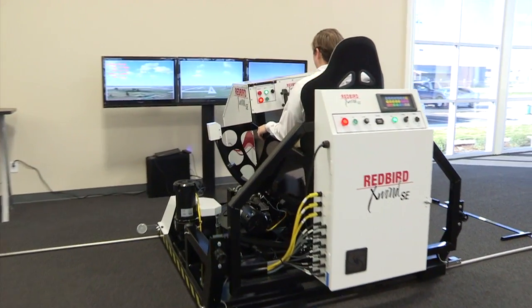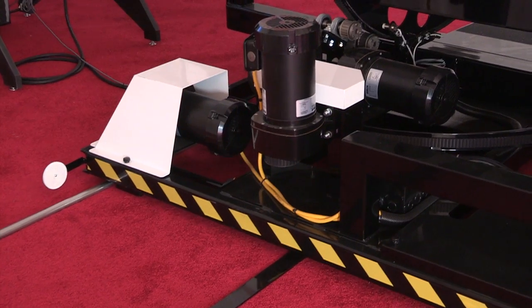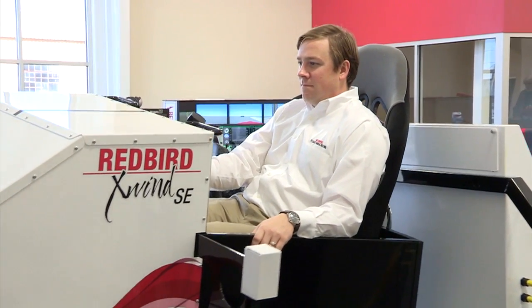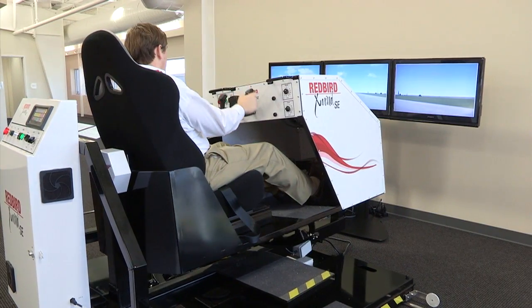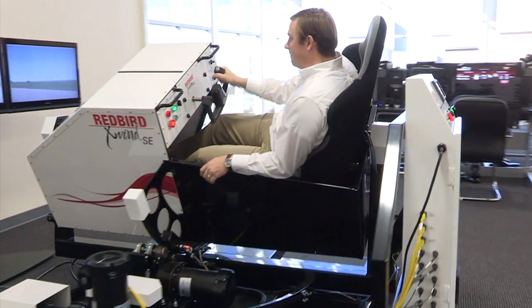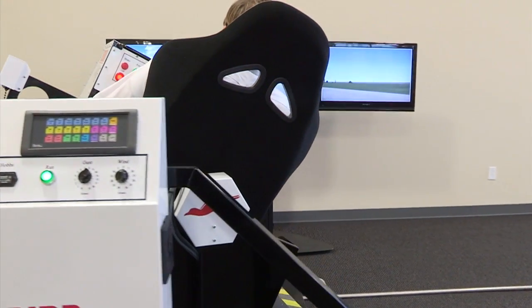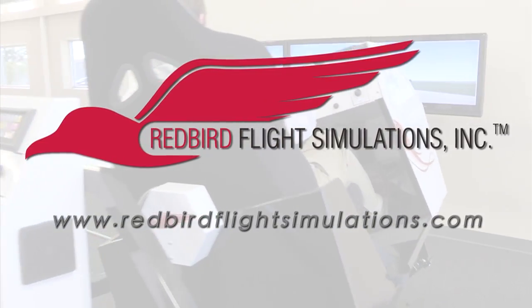That's where the Redbird X-Wind SE comes in. It teaches pilots the proper techniques to meet and beat these top two causes of weather-related landing accidents. By placing pilots in gusty crosswind conditions for extended periods of time, the X-Wind SE gives instructors all the time they need to teach proper techniques for landing in challenging crosswind conditions. For more information on Redbird flight simulations, the Redbird X-Wind SE, and Redbird's entire line of flight training devices, visit www.redbirdflightsimulations.com.